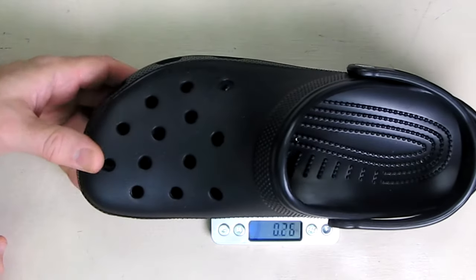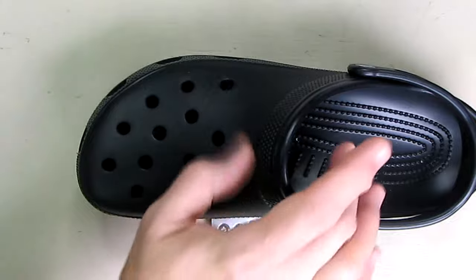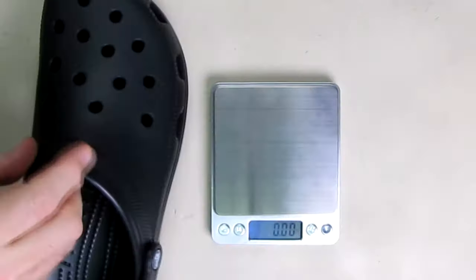I wanted to show you how lightweight these are. I'm going to put it on a nice accurate digital scale, and you can see it is less than 7 ounces per shoe. That's very light — you can just tell when you pick these up. What that means is you're not going to be stressing your calf muscles as you're walking.